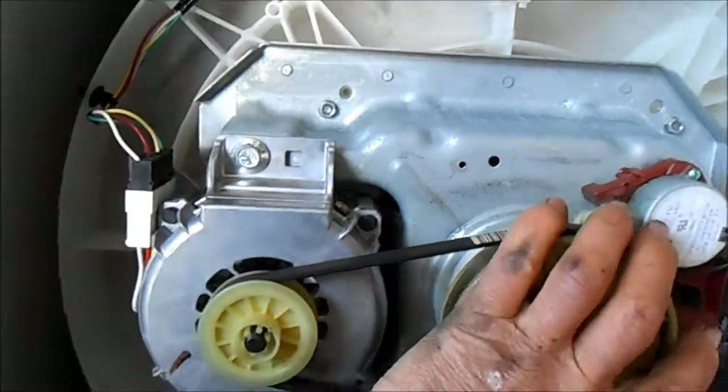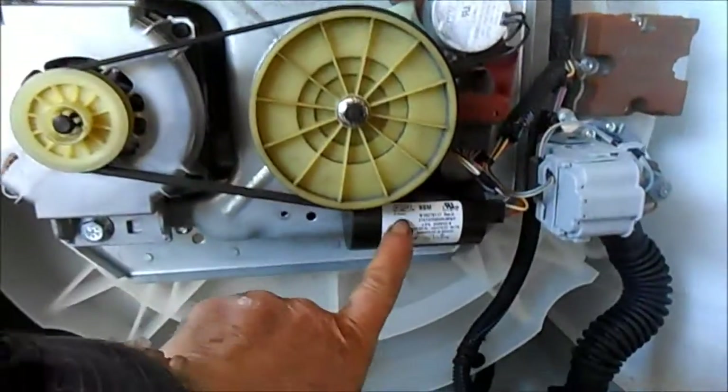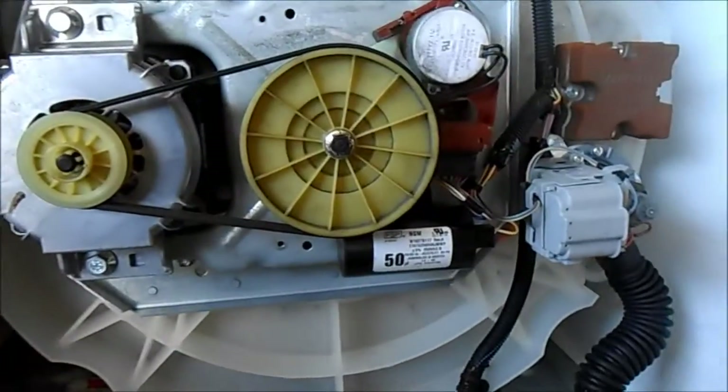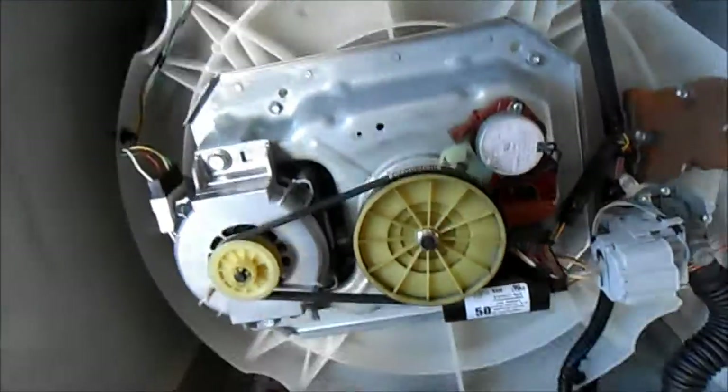It will just hum and won't seem to do anything. I think what it is, is maybe this capacitor is bad. So I'm going to take that capacitor off that one — because I heard that one start up at least — and put it in here and see what happens. That's your Whirlpool.